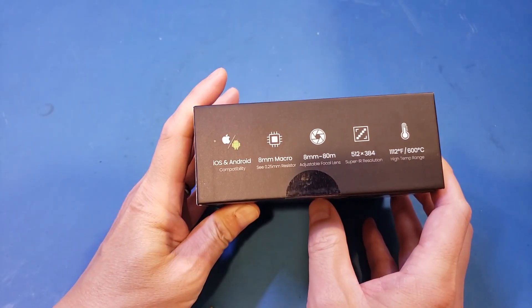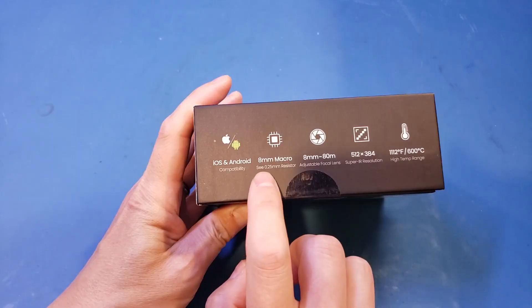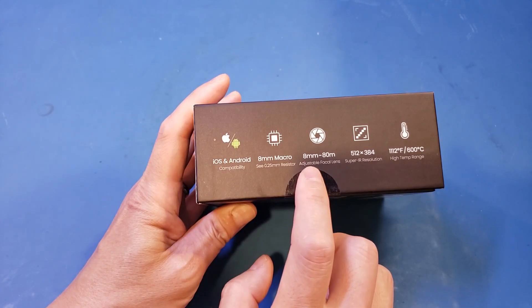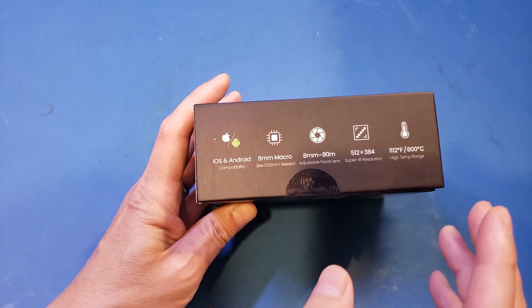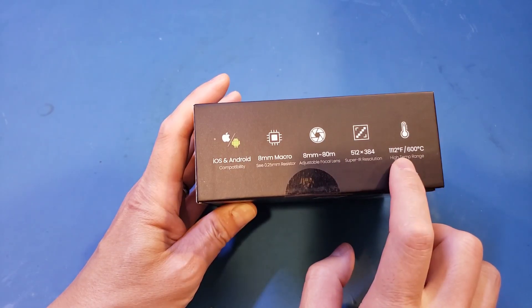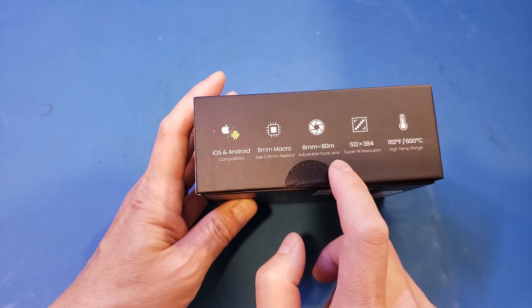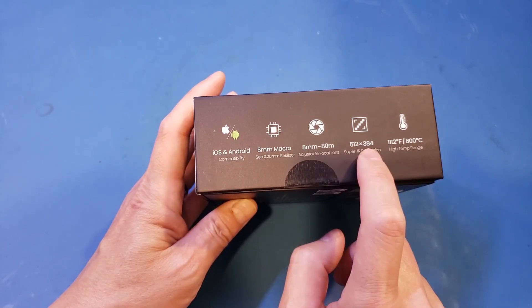For example, it claims to be able to resolve features as small as 0.5mm, and it can be focused at a distance between 8mm up to 80 meters. The highest temperature it can measure is up to 600 degrees Celsius. The resolution is advertised as Super IR resolution of 512x384.